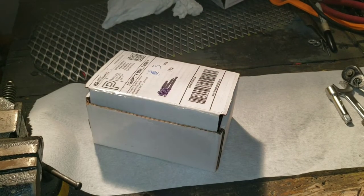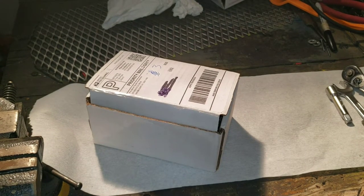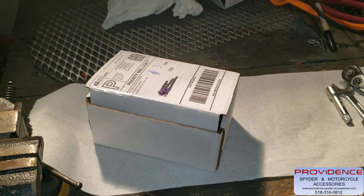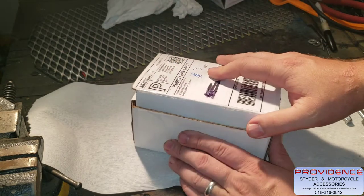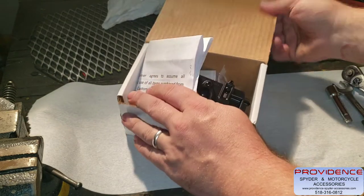What's up everyone, this is Bill. Today I got an unboxing and installation video for you guys. This was sent over to me from my friends at Providence Spider Motorcycle Accessories. This is their cell phone docking station. There will be a link in the description below this video to purchase this, as well as pricing.